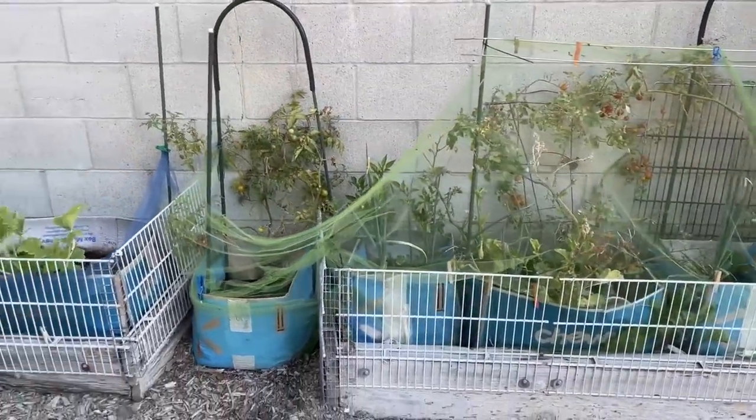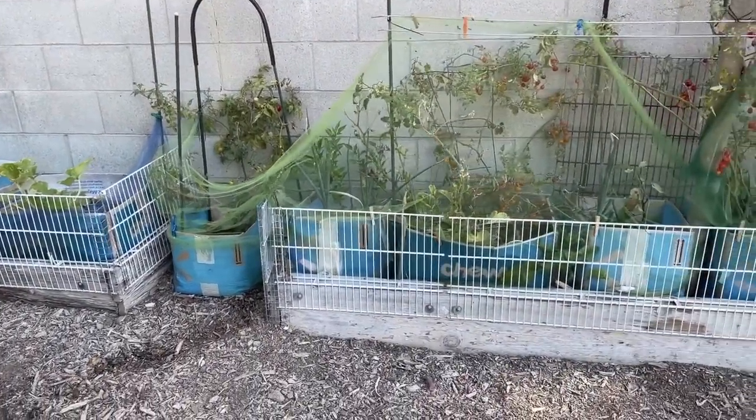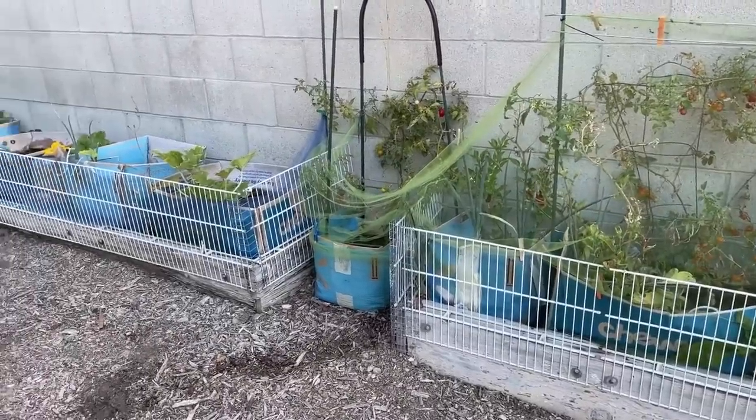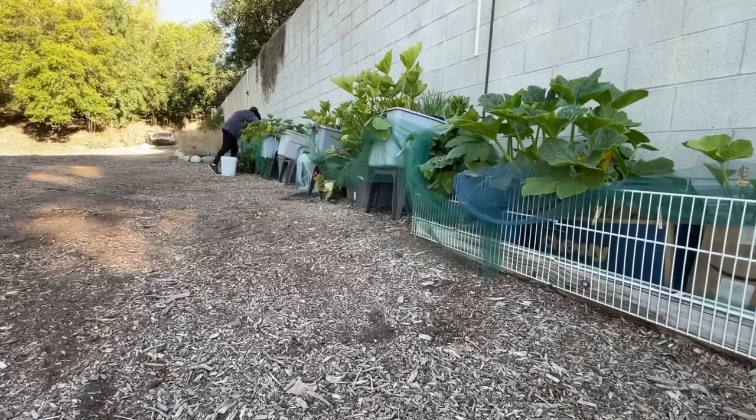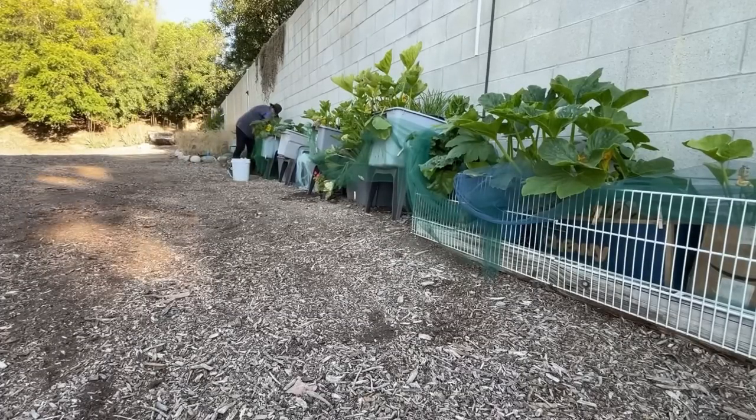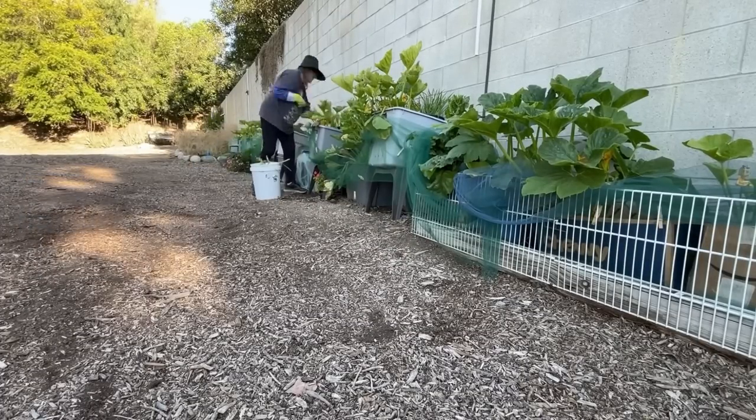For growing for free — using native soil, using wood from around the garden, using whatever I could find — I did have a lot of free stuff go in there. And I did get food out of there. So there are no complaints.